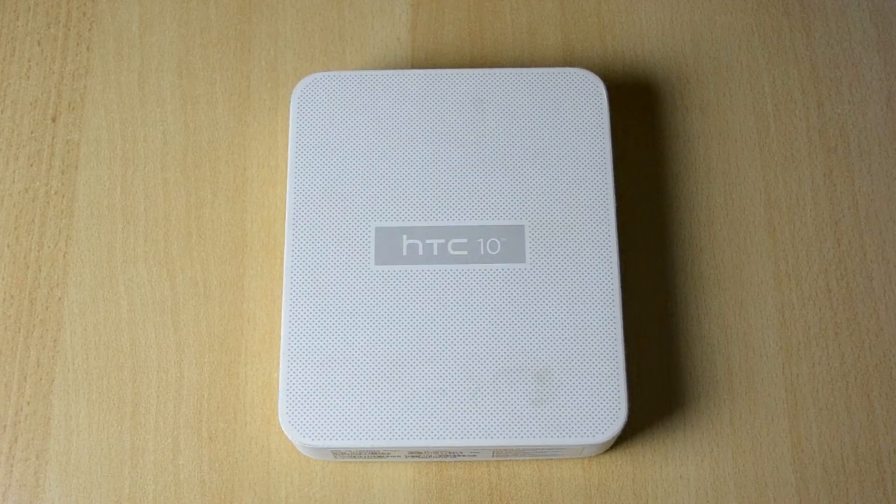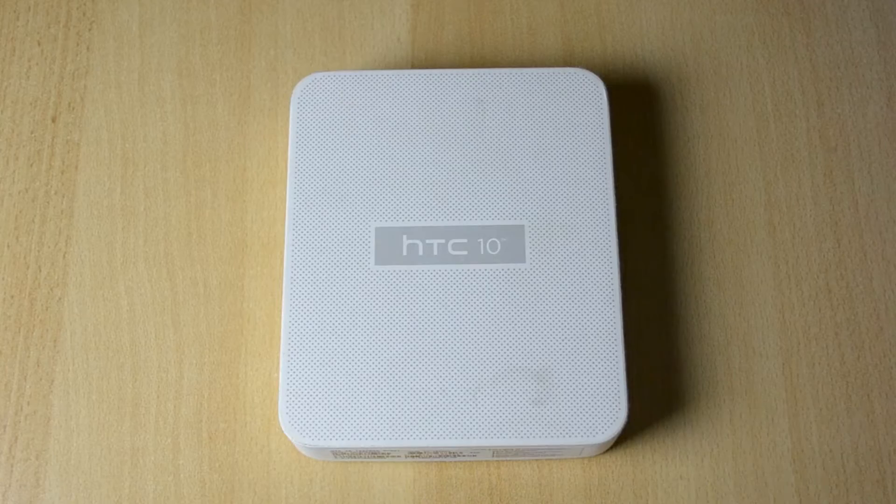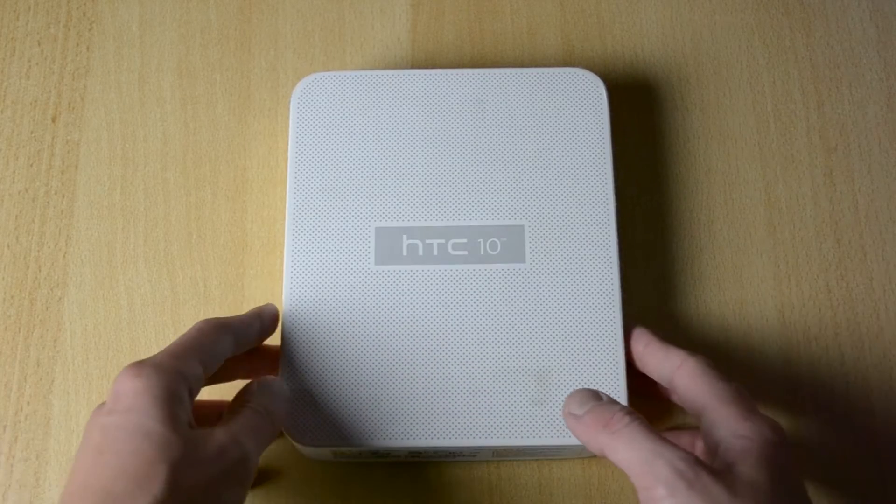What's up, my name is Ben and today we'll be unboxing the HTC 10. Here is the box — it's a really interesting box, it's like a huge square. We have HTC 10 and these dots here, and it says that it's in carbon gray, so let's just unbox this.